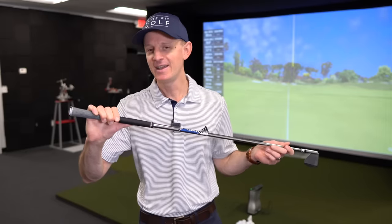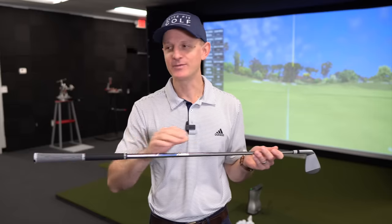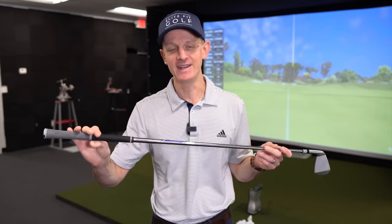Hi everyone, welcome back to the channel. Hope you're having a wonderful day. So this is really one of those aha moments where I just kind of all of a sudden stumbled into this and thought, how have I never considered this before? I went online, looked all over the place, could not find anything about this. We're talking about grips, but specifically one unique part of grips or the grip fitting experience that I think everyone just glosses over and doesn't realize how important it is.